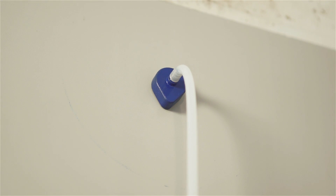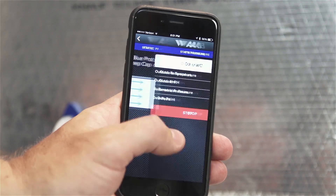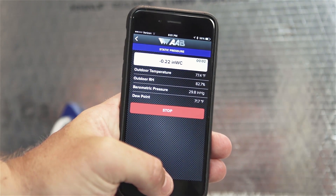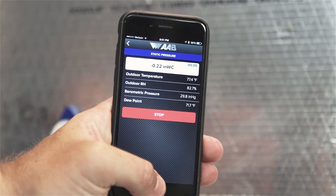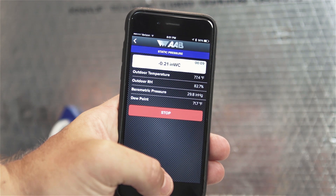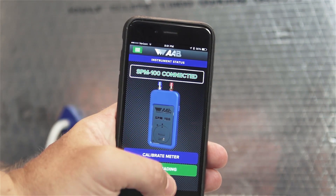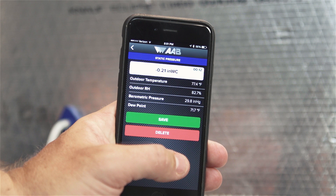Step 3: Push the blue probe into the duct until the magnetic base is flush against the duct surface, with the arrow of the base pointing directly into the air stream as shown in the on-screen guidance on the app. Step 4: Press the green start button to begin the test. The magnet on the probe will hold it in place on metal surfaces while the value is read and recorded. If the surface is not metallic, it will be necessary to hold the probe in place manually. Step 5: Let the test run until a stable reading is displayed, then press the red stop button. If satisfied, hit the green save button; otherwise, hit the red delete button to retake the test. Insert hole plugs or patch the holes as required by code when done testing.